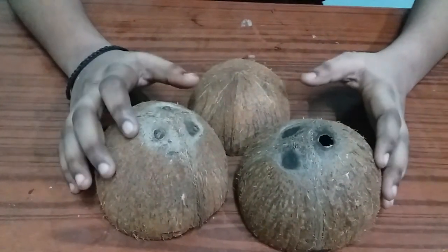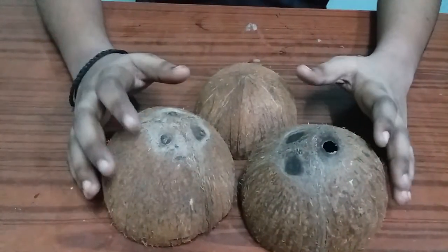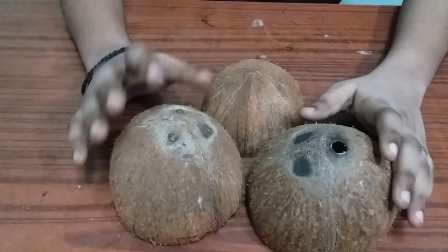I am going to show you the three charities. We have two charities. We are going to show you the other two charities.